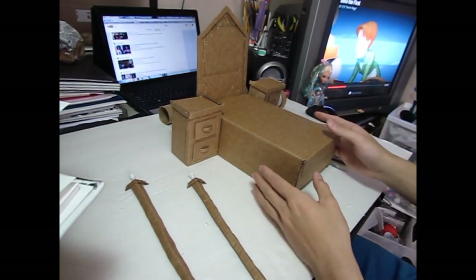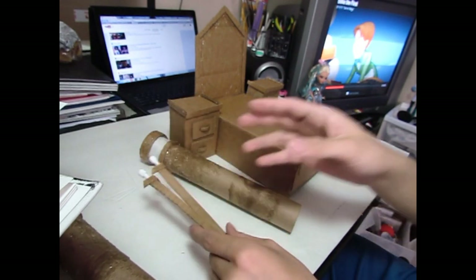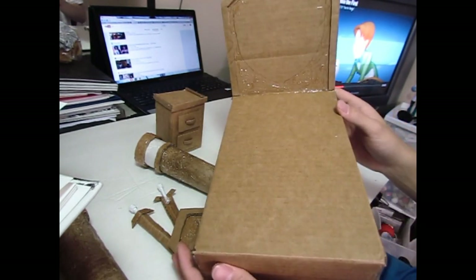So we pretty much finished every single part we need for the bed. We have the two columns, two swords, two drawer bases, the shield, and our main bed.